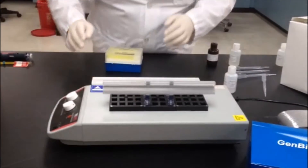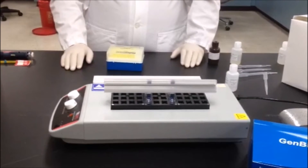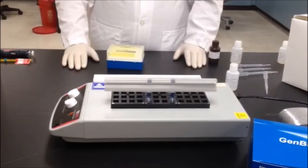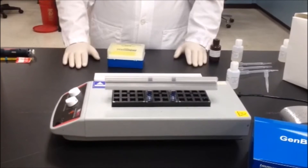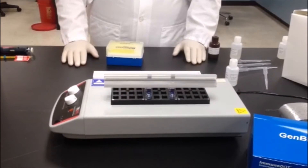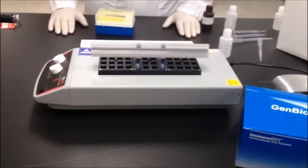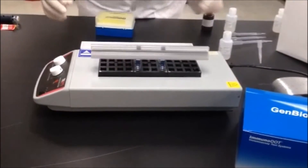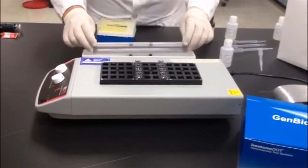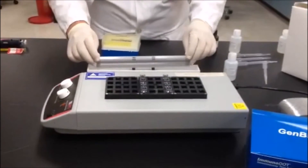Allow the reaction strip to incubate with the diluted patient serum in the first reaction vessel for the time specified in the package insert. This time varies by kit type and is dependent upon the antibody type for which you're analyzing. After incubation, remove the assay strip from the first reaction vessel and wash it by swishing 5 to 10 seconds in the wash trough.